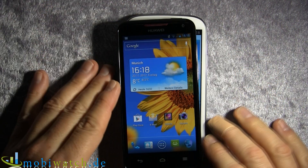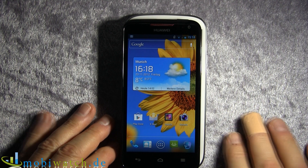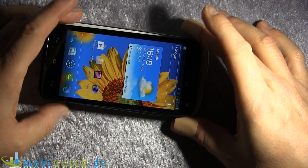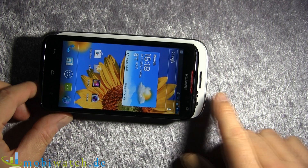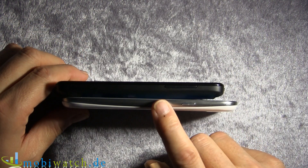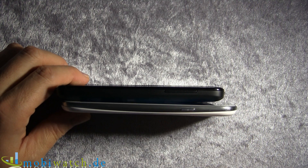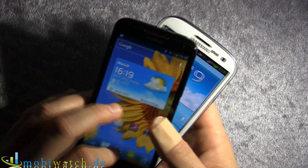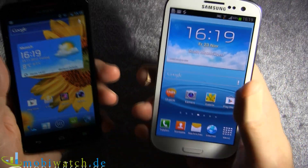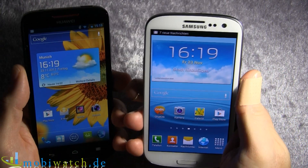Let's compare both devices by size. The S3 is a little bit wider at about 6 mm, while the Huawei is a little bit higher at 7 mm. But it's way thinner — we have 8.7 mm on the S3 and 11.5 mm on the Quad XL. The weight is 145 versus 133 grams, so it's a totally different feeling if you have it in your palm.